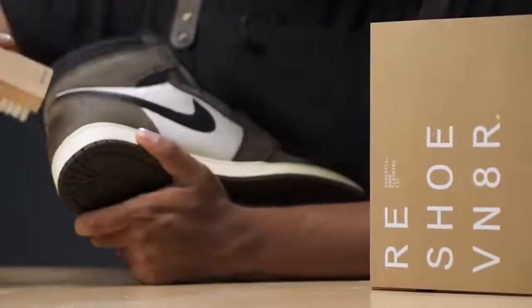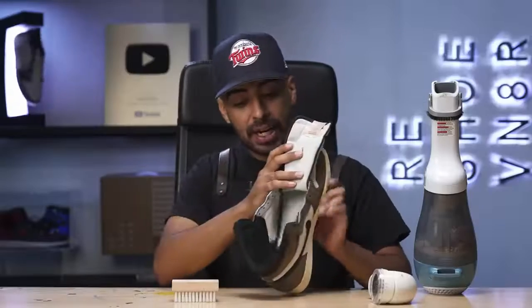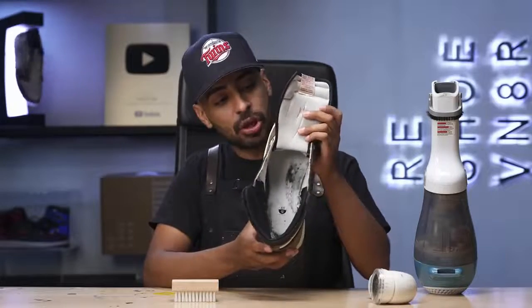It is back to its original buttery texture — it looks even better than before. When I was cleaning up the insides, I noticed how bad this insole was. It's covered in hair, lint, debris, all sorts of stuff. I should have done this first, but we're going to do it now.